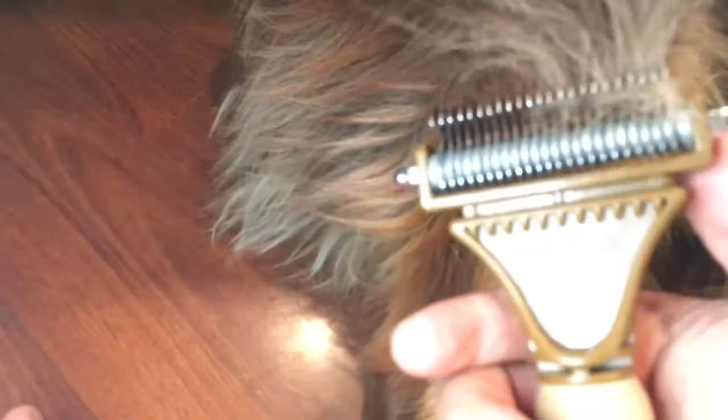It pulls some of the matted hair out. Compared to other tools, this one has a lot of hooks. It works, so let's try to find another matted section to take out. I could probably just wash her with this, but she didn't quite like it — it works though.